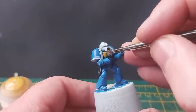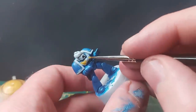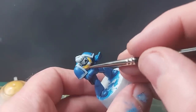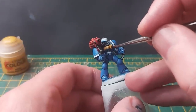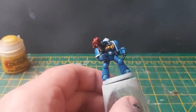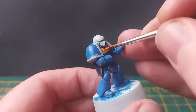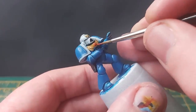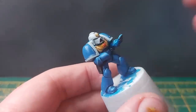For the Aquila, I used Averland Sunset, shaded with Reikland Fleshshade, and then I built back up the yellow with a fine brush, and highlighted the edges with dark sand. After the Aquila, I needed to paint the gem as well. I painted it red, a little darker on the bottom, a little lighter on the top going for orange, finished with a dot of white and some gloss varnish to make it really shine.